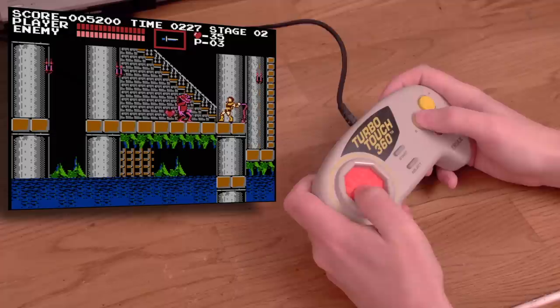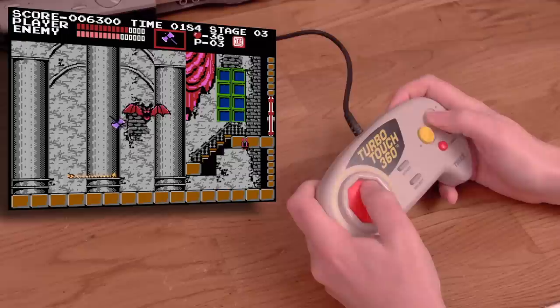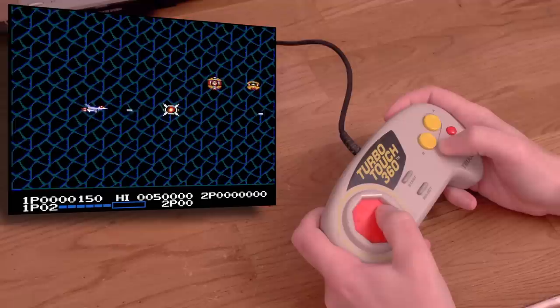In Castlevania, I found it worked mostly fine. Just lightly touching the direction I wanted to move worked as advertised, and it was even kind of comfortable. I did have a bit of trouble navigating the stairs, but I quickly got used to it. The controller is responsive for the most part, but not really nimble. Still, I'm surprised it's as good as it is.